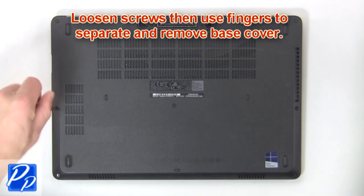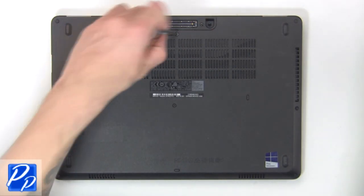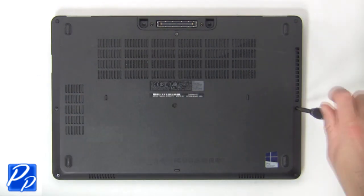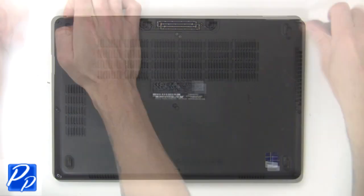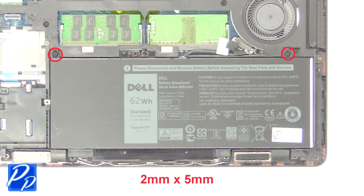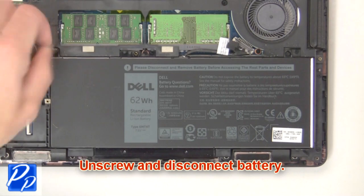First loosen screws then use fingers to separate and remove base cover. Now unscrew and disconnect battery.